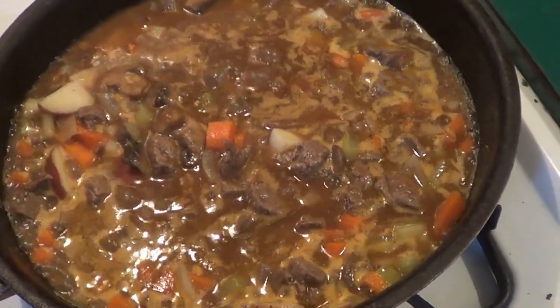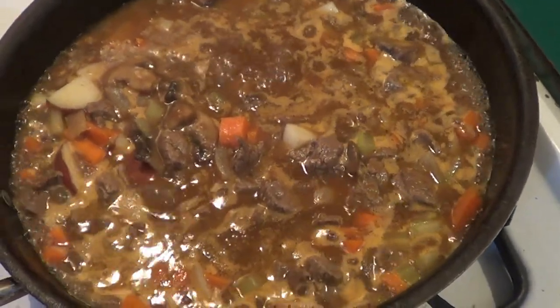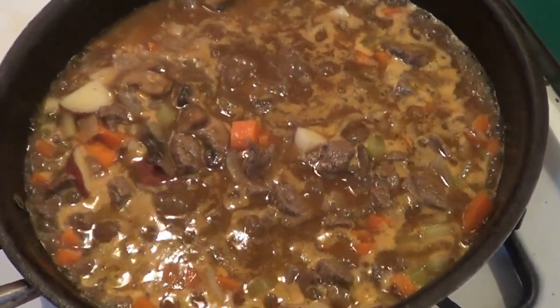Then I'll show you how to put it in your bowls, how to put your crust over the top, how to put it in the oven, and I'll show you what it looks like when it comes out of the oven.